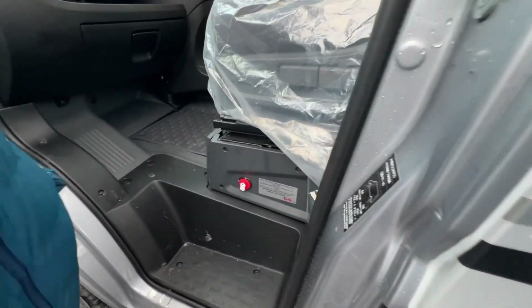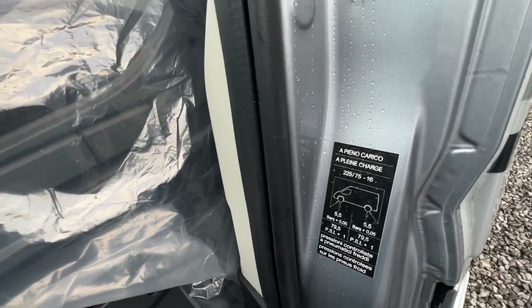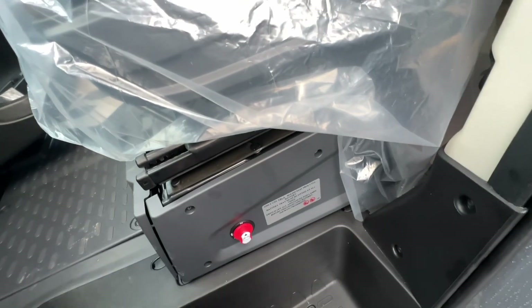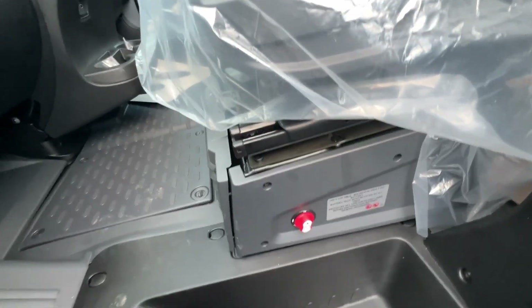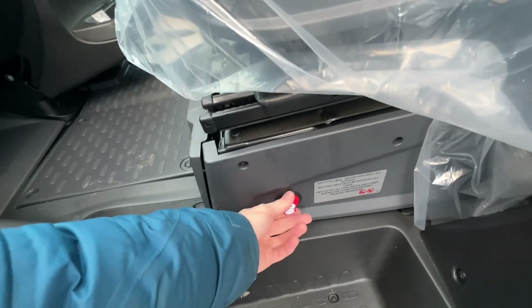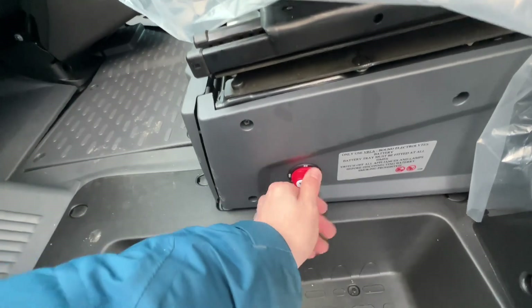Here you have your tyre size and tyre pressures: 5.5 bar / 79.5 PSI front and back. Battery isolation switch — make sure this is always on when using 12V, because if it's off you'll get no 12V from your leisure battery. When storing, turn it off to prevent power drain.